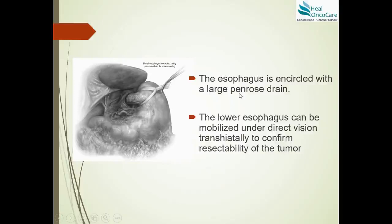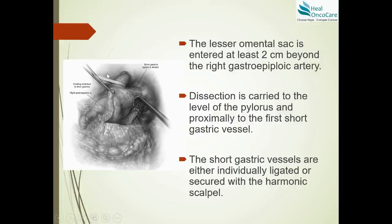The esophagus is encircled with a large drain — either a Penrose drain or umbilical tape. The lower esophagus is mobilized with some traction on the stomach and resectability is confirmed. Mobilization of the stomach to form the gastric conduit then begins by incising the lesser omental sac at least two centimeters beyond the right gastroepiploic artery to maintain the marginal arcade. The dissection is carried to the level of the pylorus distally and to the first short gastric vessels proximally.